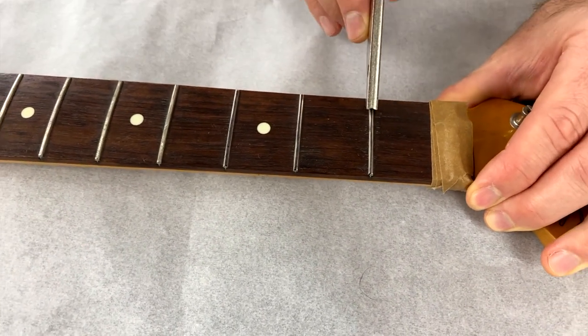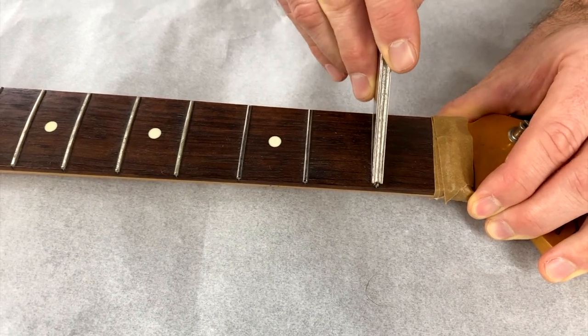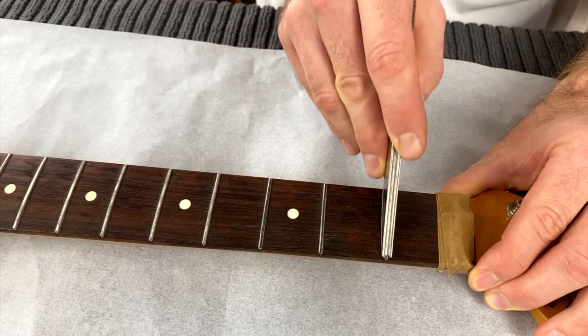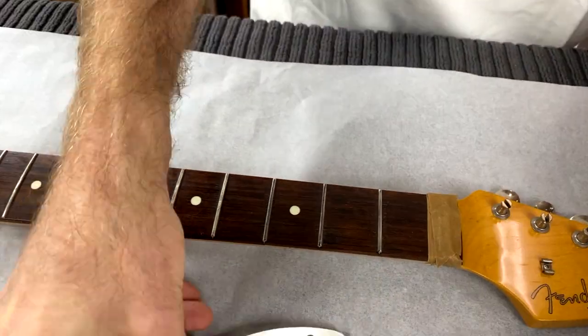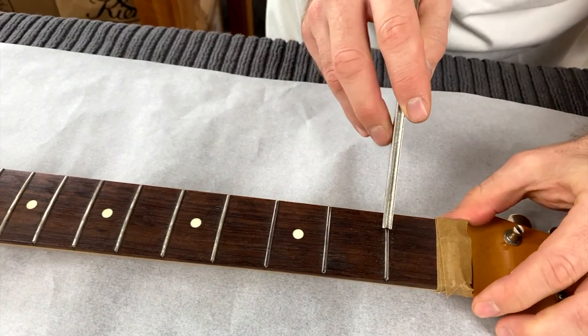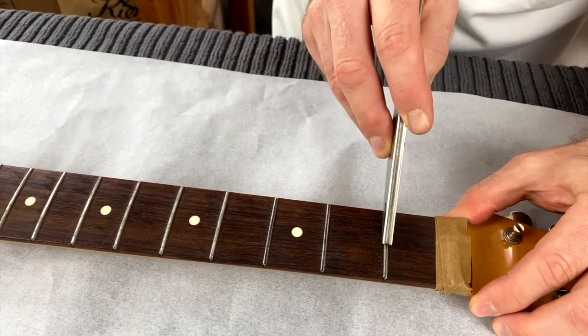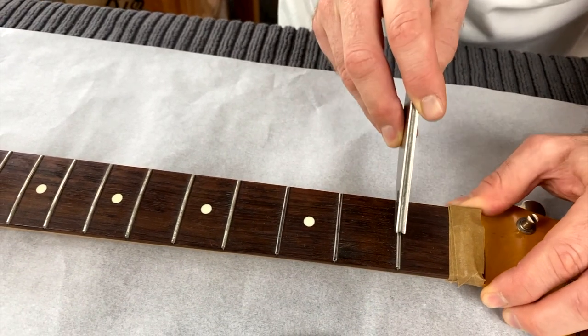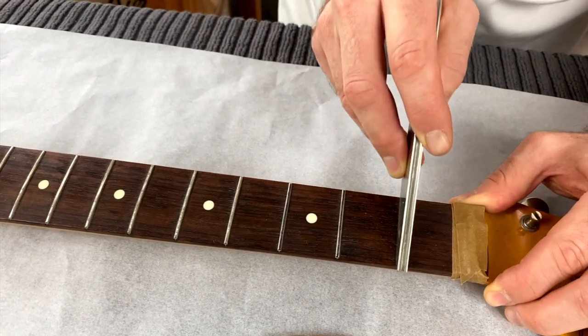You use the 150 to take the worst parts of the flat spot off. These frets aren't too flat so we won't need much of that. Then switch over to the 300 — the narrow side — and the 300 is going to leave less scratches, so when you go to polish it's going to be easier.